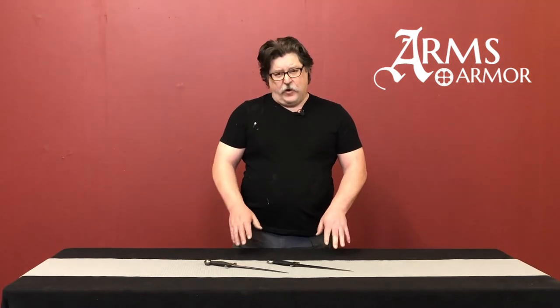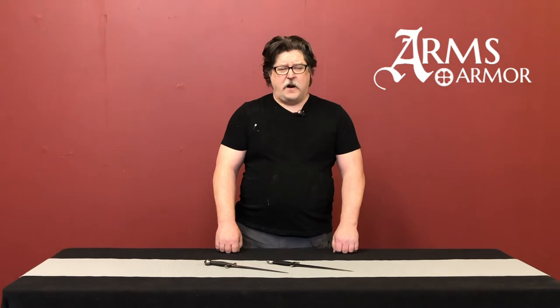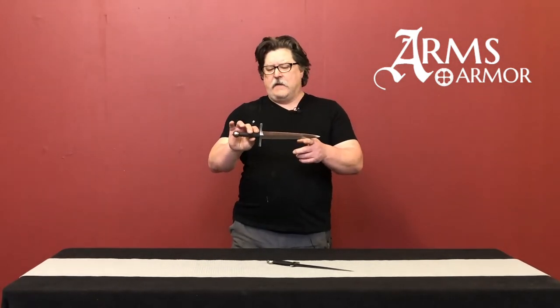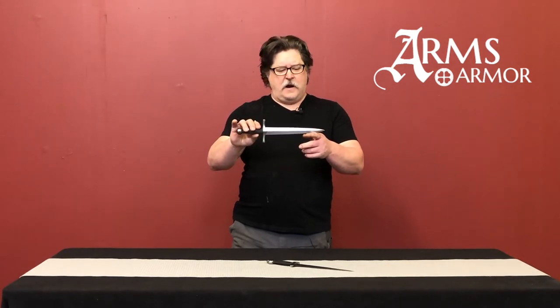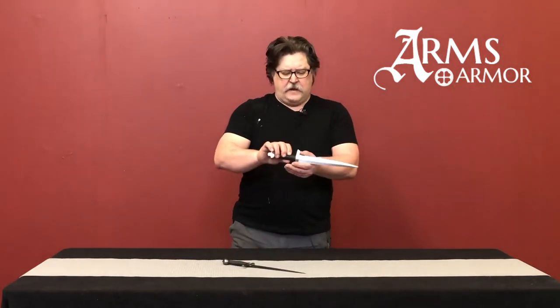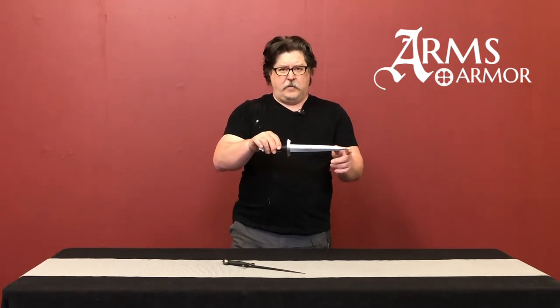Today we're going to look at a couple of early 13th century daggers from Arms and Armor. We have our Crusader dagger, which is a simple form with a spherical pommel, straight cross guard, and double-edged blade, and our Morgan dagger, which has more of a clover-leaf shaped pommel, slightly turned guard, and double-edged blade.